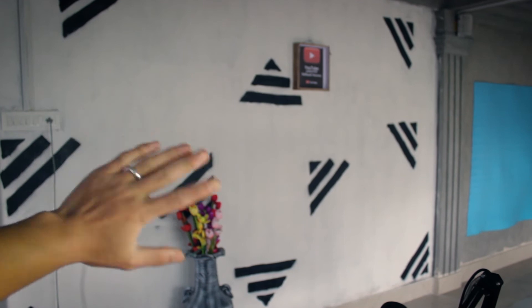The last thing to talk about is the wall — I just finished painting it and it looks really great. I hope you like the pattern I drew on the wall. It was really hard to do alone, but I managed. It took a few hours. Over there is my custom YouTube plaque. I also have a flower vase just to add a little bit of decor.